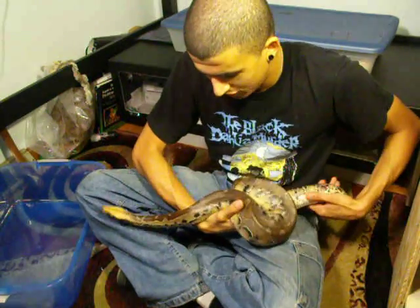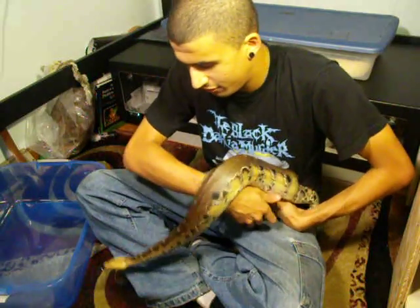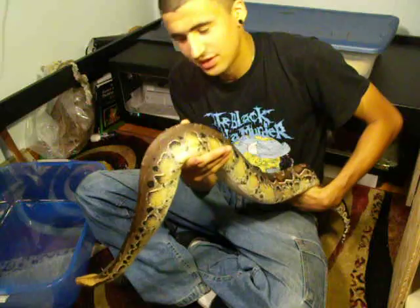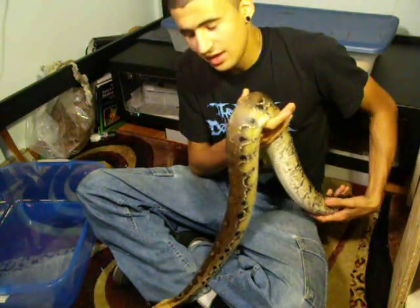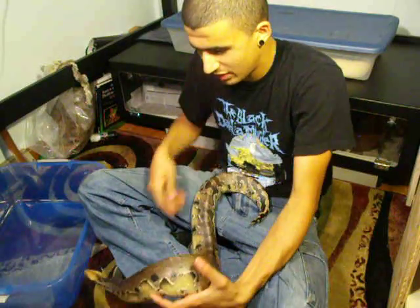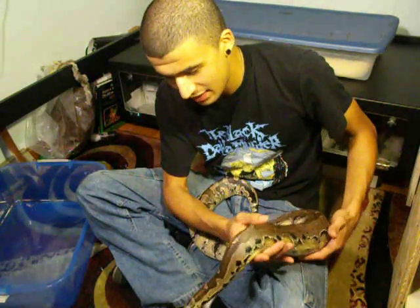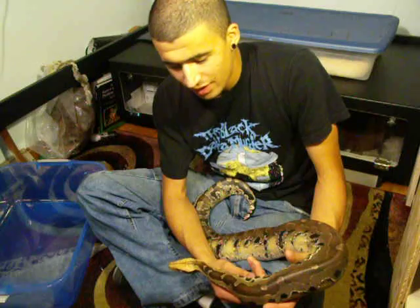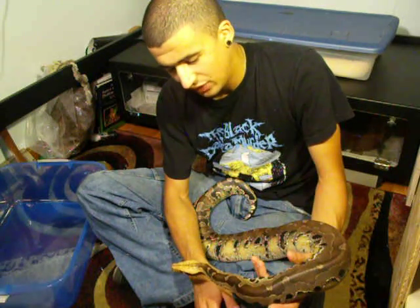When you're reading your snake's body language, if you hear them hissing or if you see that they're starting to get nervous or antsy, it's best to just put them away and leave them alone for a little bit. Blood pythons are very secretive and they don't like to be out and active a whole lot. So if you see that your snake's starting to get nervous or it starts hissing a lot, just leave them alone for a little bit and try handling again.